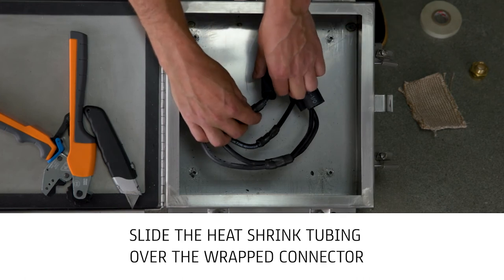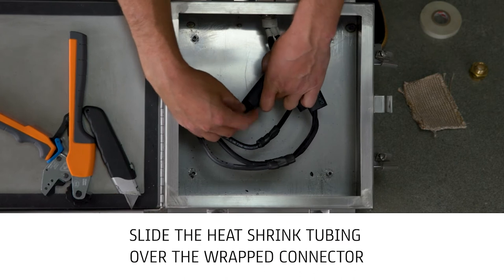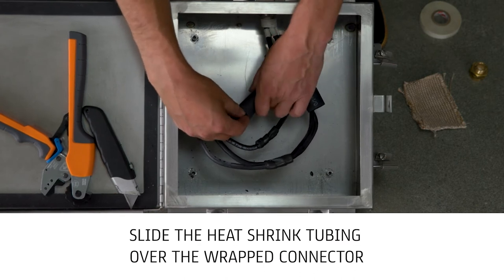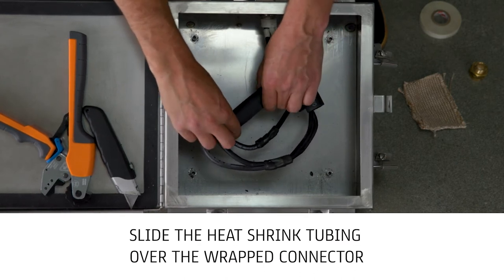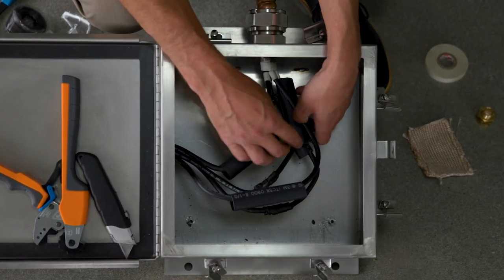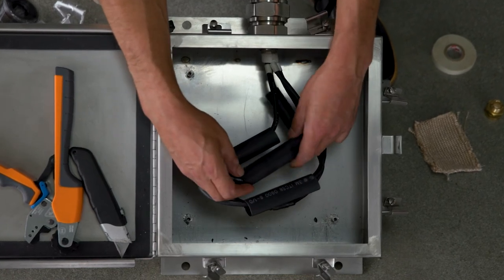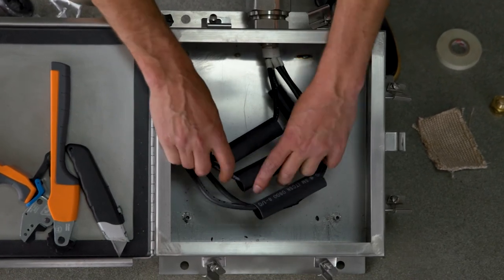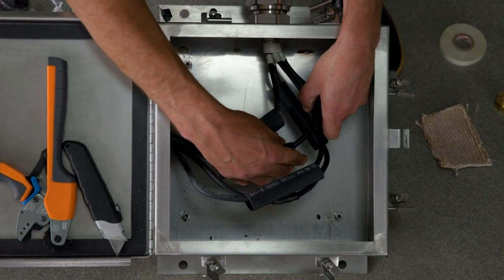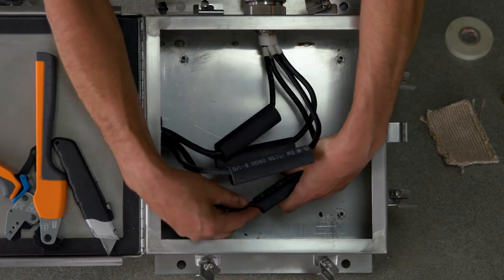Slide the heat shrink tubing over the wrapped connector and verify the connector is centered under the tubing based on reference marks previously placed on the conductor insulation. When installing the shrink tubing, care should be taken not to damage or move the Ceramifiable Tape. Tubing is sized to slide freely over the wrapped connector; however, care must be taken when the conductors are bent leading into the compression connector. When this occurs, tubing must be bent and guided over the taped compression connector.